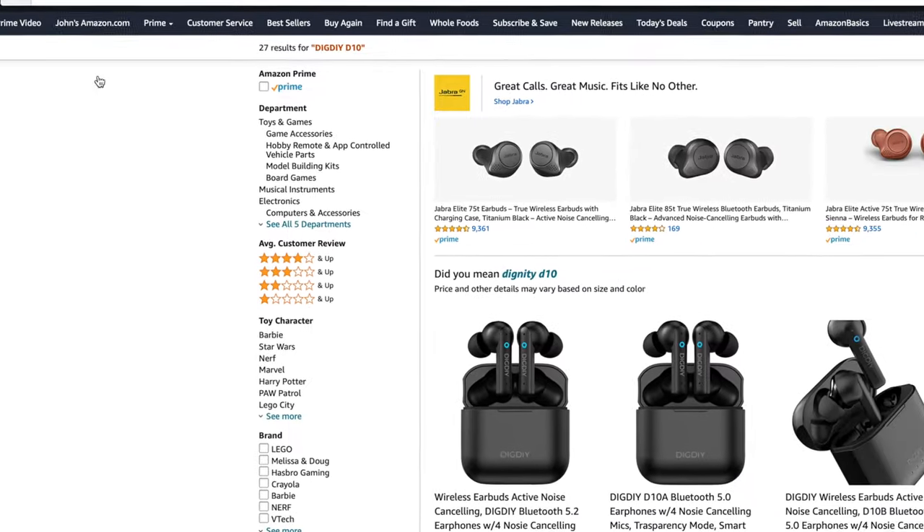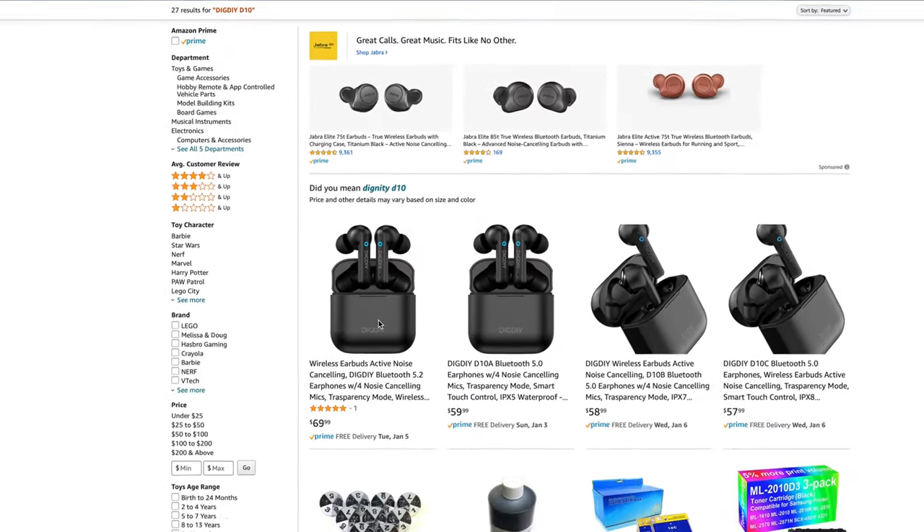Out of five stars, these earbuds get five out of five based on one customer review. Today we're going to be doing an unboxing and first impressions to find out if these earbuds are any good.